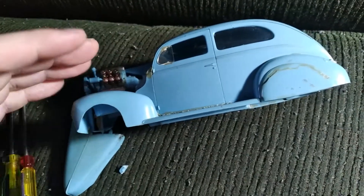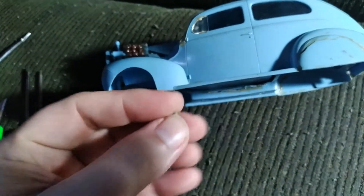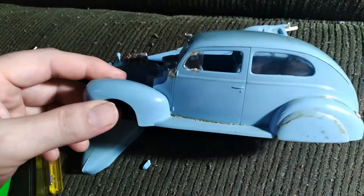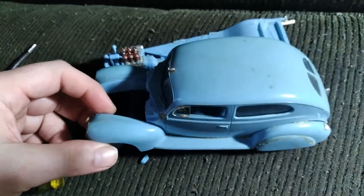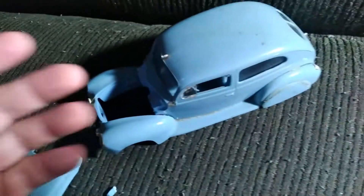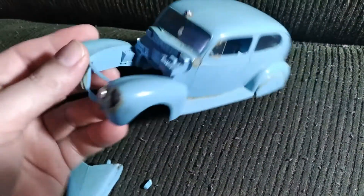Sometimes when you get these glue bombs, there's so much glue on them that when you're taking them apart, you get big pieces of plastic, chunks break off to the point where — I'm not saying that you can't save it, because I believe that I can fix anything and I can save anything. But then it comes down to your time — how much time do you actually want to spend on a project to get it completed. I definitely could start with another fresh 40 Ford and the build would be so much more easier and smooth.